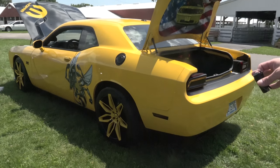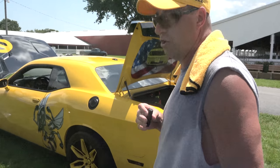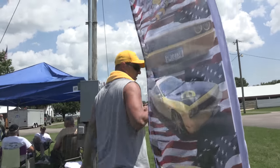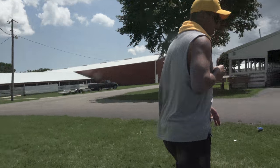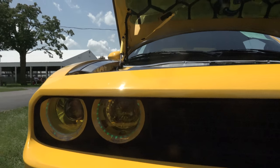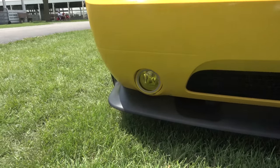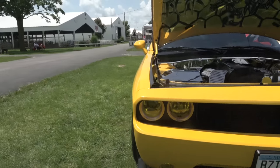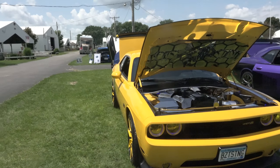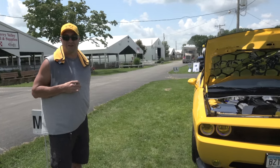Even the lights on it — I tinted the motor lights. Come over here and I'll show you something I forgot to tell you about: the headlights are wrapped. I finally wrapped them yellow — the headlights and the fog lights are wrapped yellow. That was through Tint World, Minnesota Tint World in Burnsville, Minnesota. Like I said, it's a lot of time and money, and time's a lot easier to come by than money is.